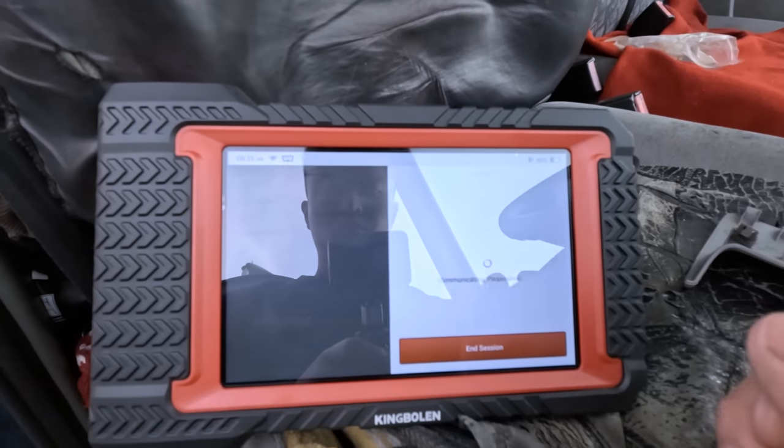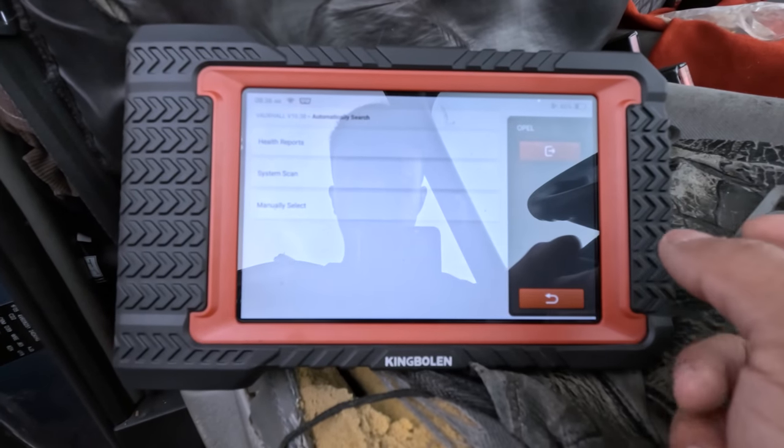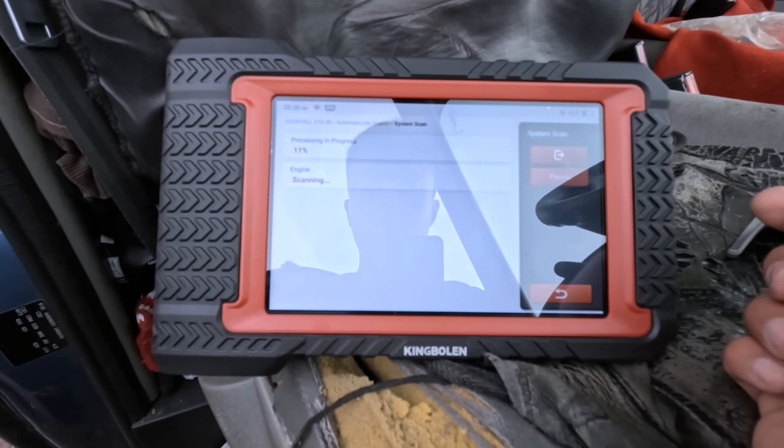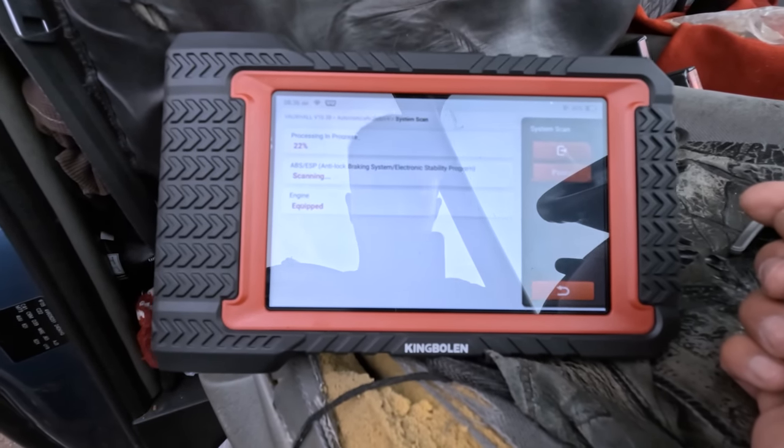Let's do a quick system scan and find out what's wrong with this. So we have just selected the data — we've got a cam and crank sensor performance issue on this one, and it's also got an EGR position code. But with that much smoke, I don't think it's the EGR — we'll see anyway.